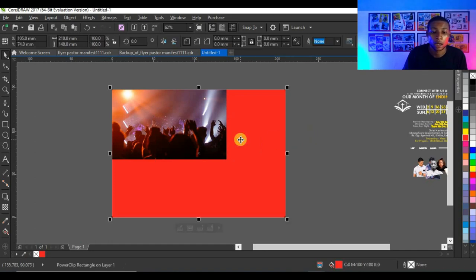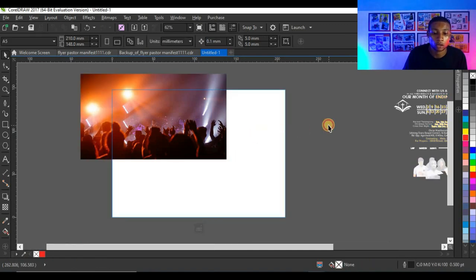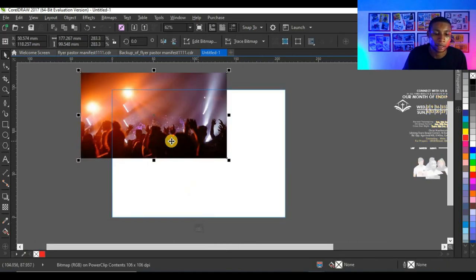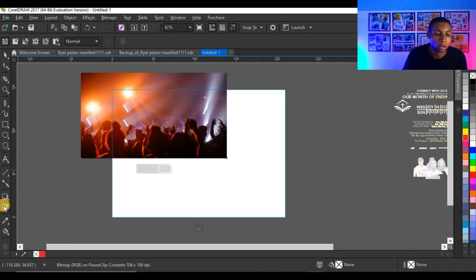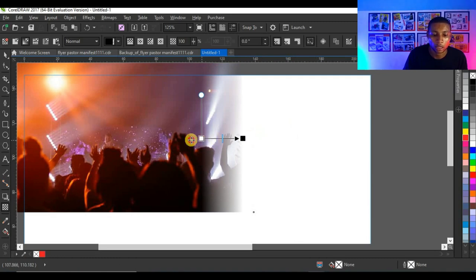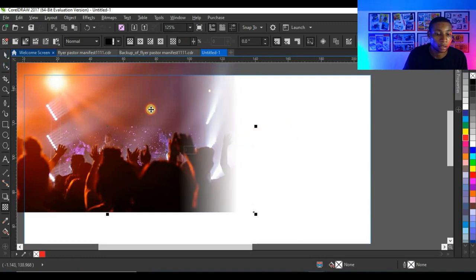I'd like to open my power clip to edit it. Press Ctrl on the keyboard and open the shape, or simply click 'Edit Power Clip'. Then adjust the image and use the transparency tool. Press Shift on the keyboard while doing this so you remain on a straight line when applying the transparency effect — your Shift key will keep it straight.